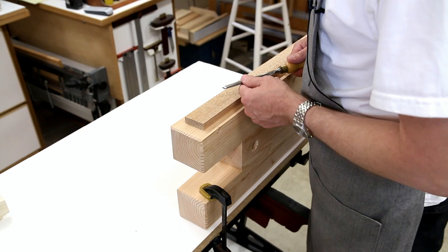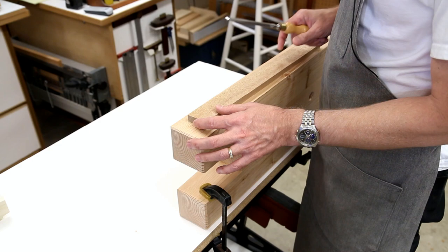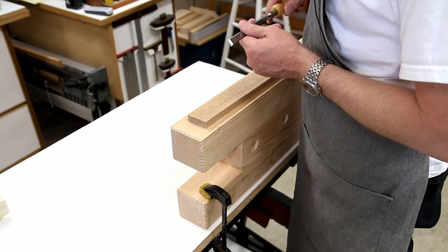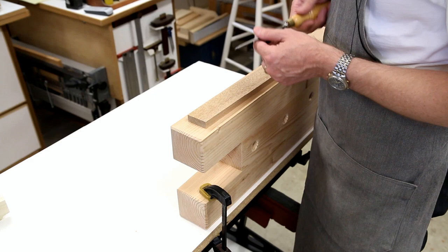It puts the work at a very comfortable height. On my main bench, which is about four to six inches taller than this, it places the work even more comfortably for detail work like chopping or paring dovetails. Very comfortable.